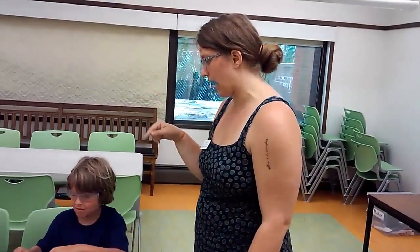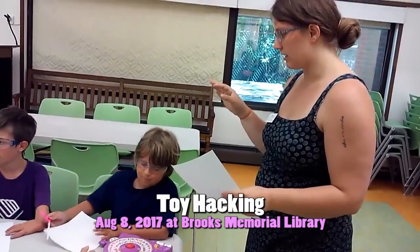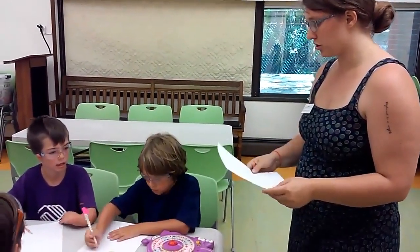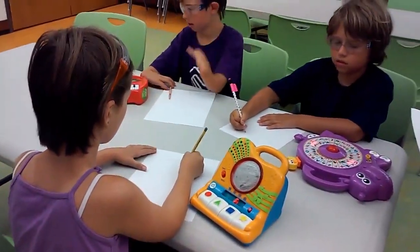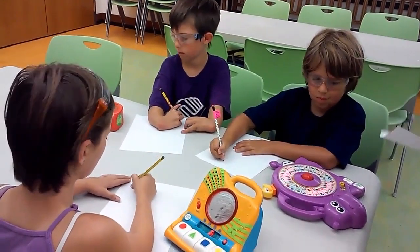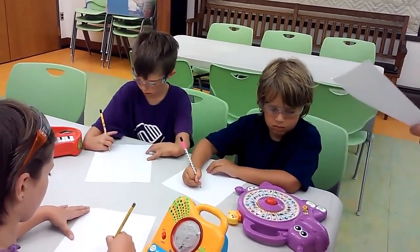I want you to draw a picture of the outside of your toy. It can be very loose, but I want you to make sure you can figure out how it turns on, how it turns off, how does it light up? What causes it to light up? What causes it to make noise? What do you have to do to have it make noise? What do you have to do to have it light up?